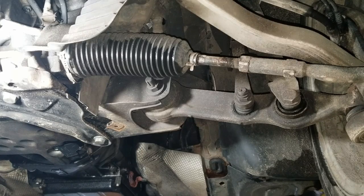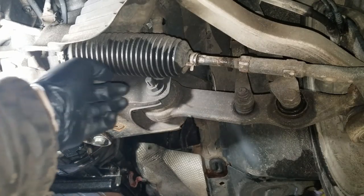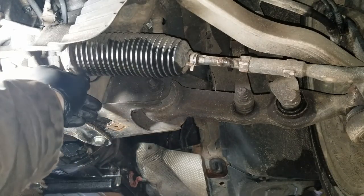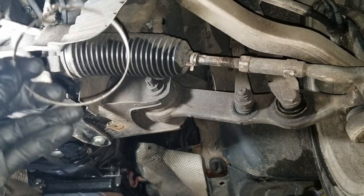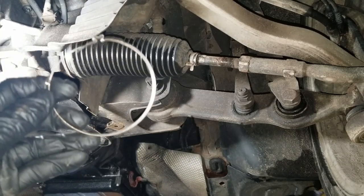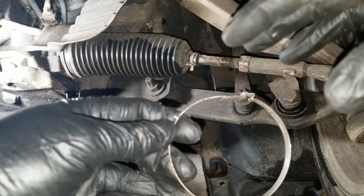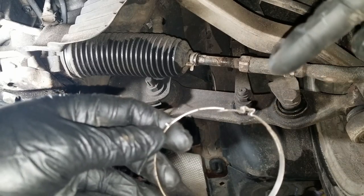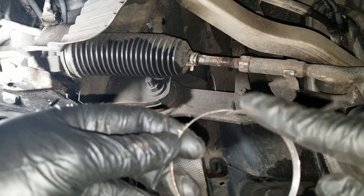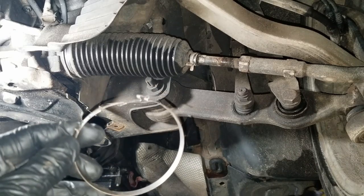The first thing to take off is this little metal clasp right here. That's what holds on the rear of the boot that protects your inner tie rod. These are not supposed to be reused — typically you're supposed to replace them — but I am actually going to reuse this. When these are tightened from the factory, this part is squeezed like with a pair of wire cutters. So if you re-spread it back open you can actually reuse it, which is what I'm going to be doing.